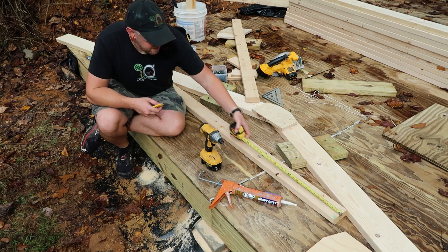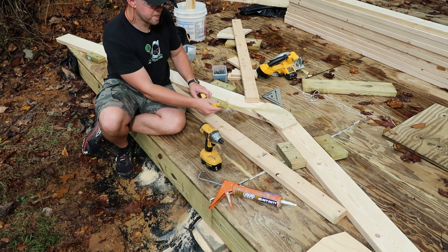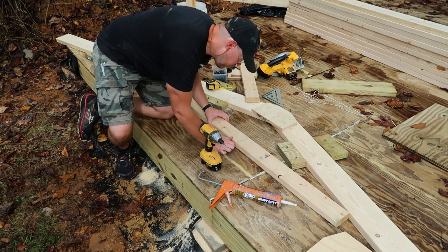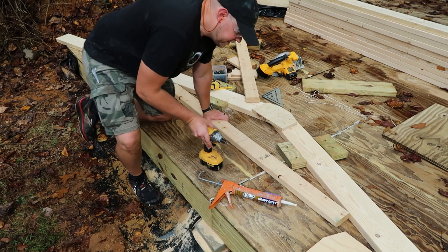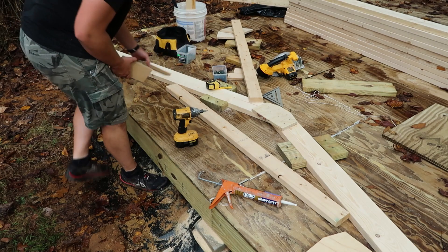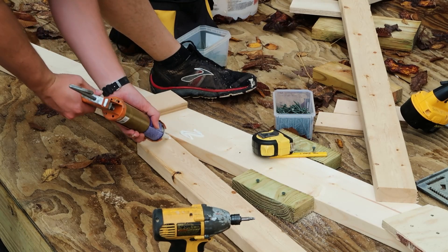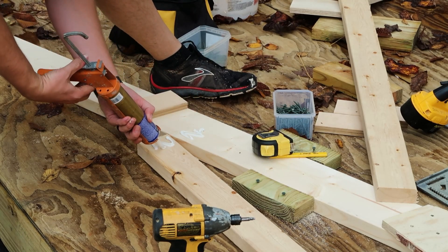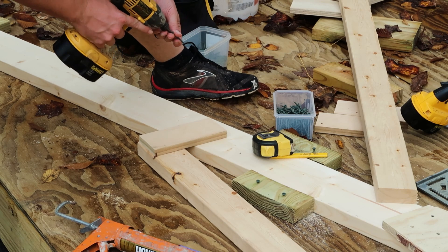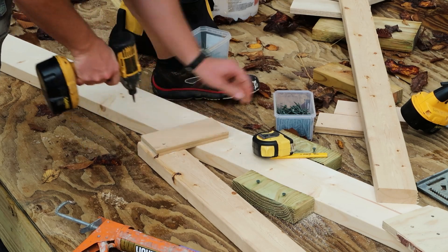I'm going to go ahead and mark it 2½ feet to hit the midpoint. I'm going to match that up on my line, put it down the center. And then just like before, I'm going to use some plywood gussets with the adhesive to go right here and over here. My gussets here are about 8 inches, which keeps them from being too long. This side is done.